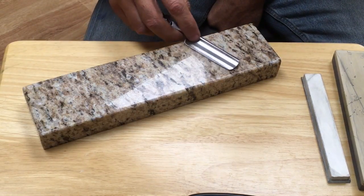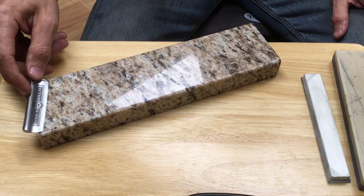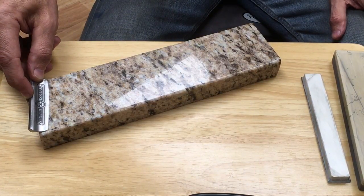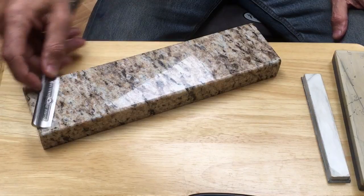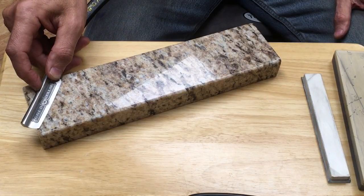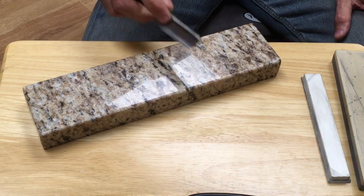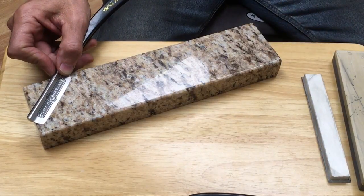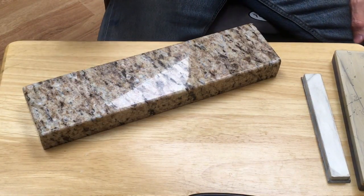Another problem with the simple X-stroke has to do with the angle. If you're pulling the razor down across the stone at 30 degrees this way and 30 degrees the other way, and you also pitch the razor at another 30 or 45 degrees, you have to add those angles together. As that combined angle increases, you run the potential of the scratch marks going parallel to the edge of the razor, and that is problematic. Let me show you how and why that's a problem and what it looks like under the microscope.